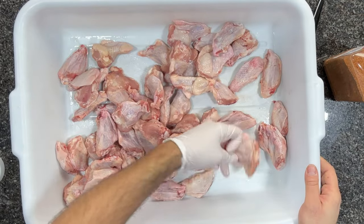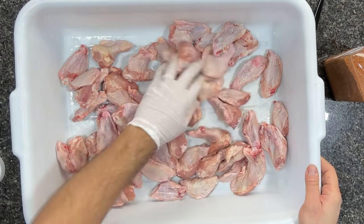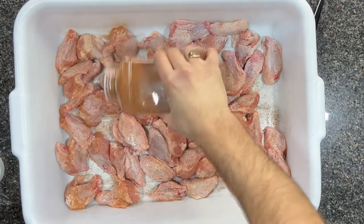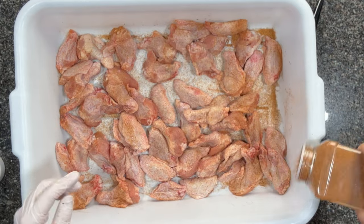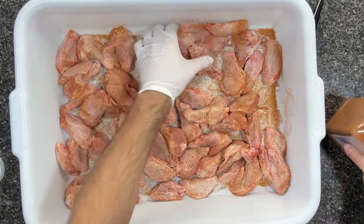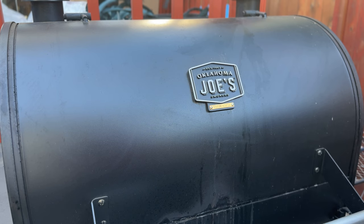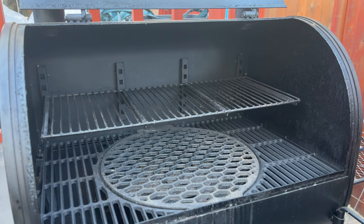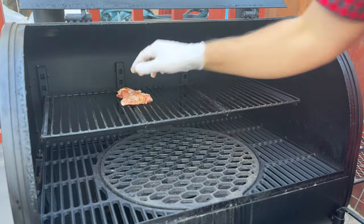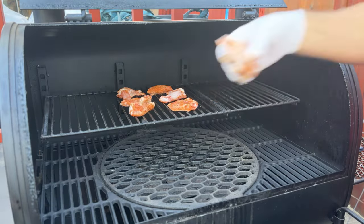Here are the stars of the show — drums and flats. I'm seasoning them with some Fiesta steak seasoning, which is really good on chicken wings. I rub one side, flip them, rub the other side, then let them sit for up to an hour on the counter to soak up that rub — but honestly, you could just throw them right on the grill right away. And here's the other star of the show: the Oklahoma Joe's Ryder DLX pellet grill. I'm testing the top rack as well as the bottom rack to see how they compare, since putting wings directly near the heat source could potentially scorch them.